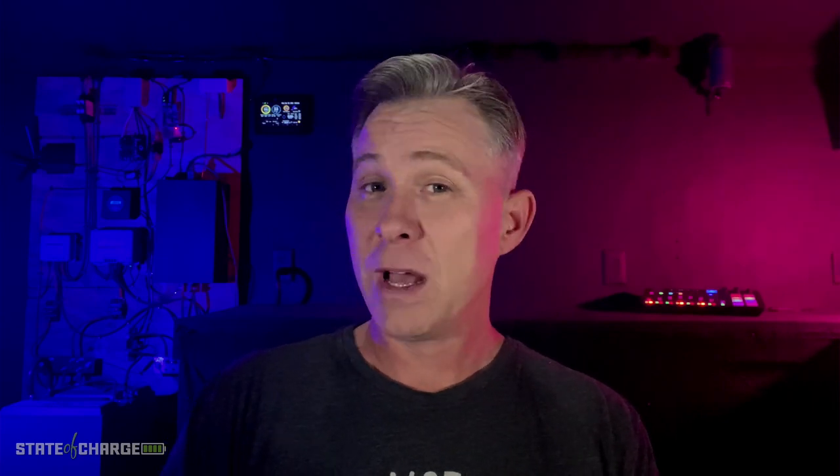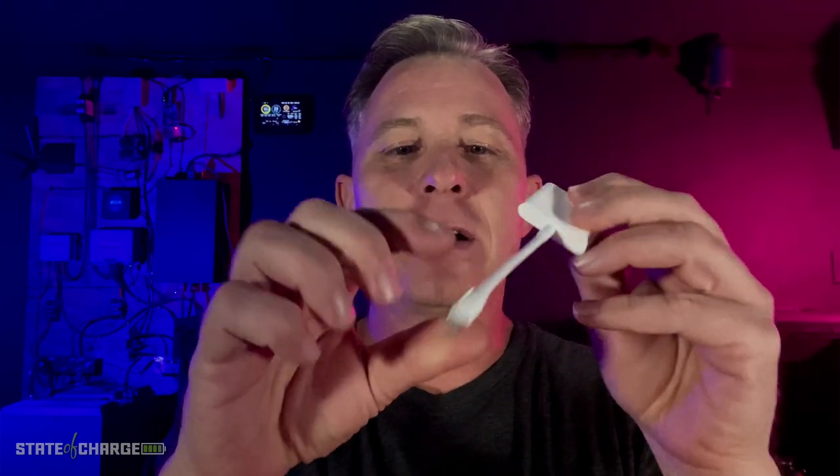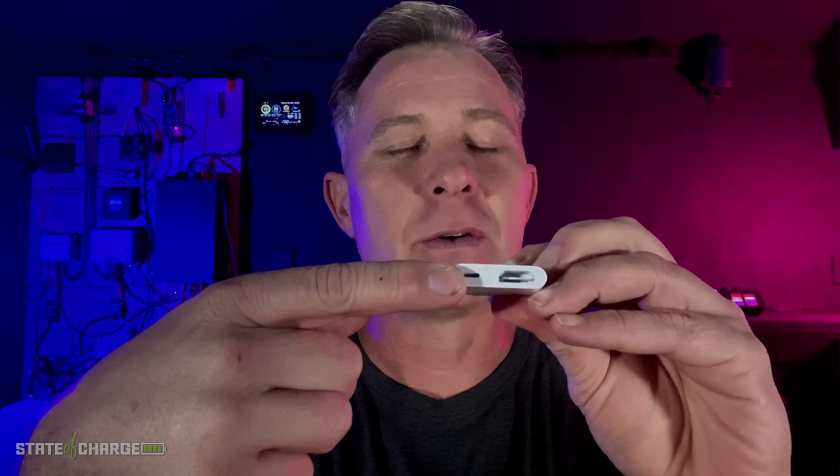I'm going to show you this product here — it's a USB capture HDMI from Magwell. On one side you have the HDMI, on the other side you have USB. Here is the USB 3 cable, so you're going to want to make sure you have that. And then you're going to need your HDMI cable, and then you're going to need this little adapter that goes into your lightning port on your phone. On the other side it has HDMI and a plug-in for the lightning cable. This is the signal that's going to come from your phone into the HDMI capture card, and from there it goes directly into the computer.